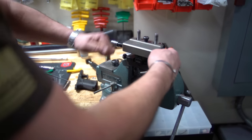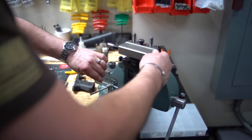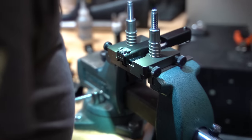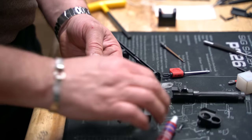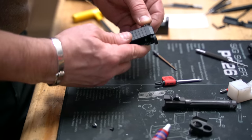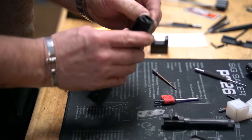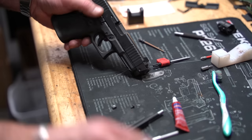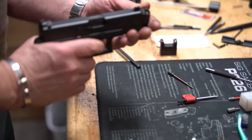Quickly and easily got the sights replaced — ended up getting some nice hand-me-down sights from a buddy. I think they're Heinies if memory serves, but actual tritium sights. Once those got installed, I went out and did a little more shooting.